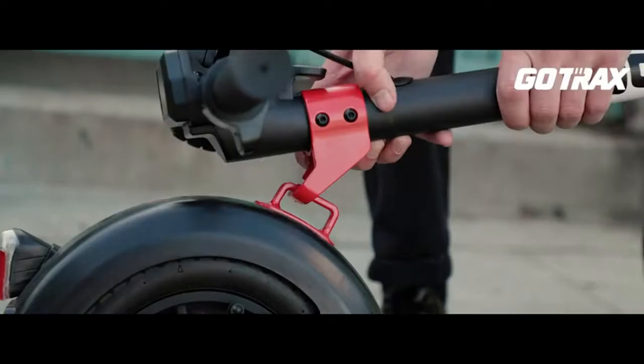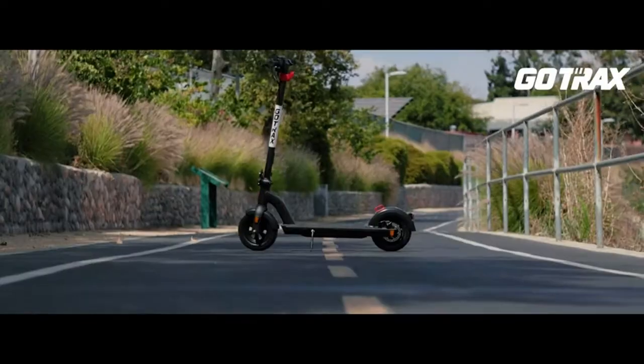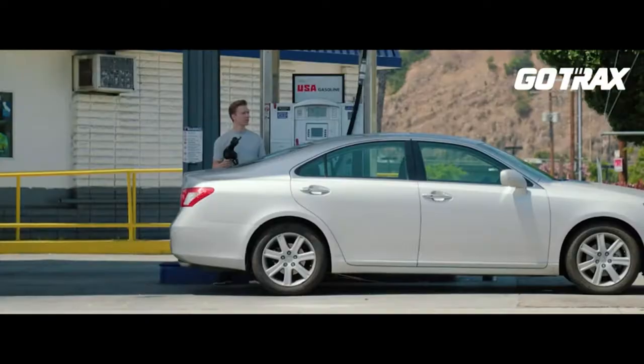Ensure that the tire pressure is maintained at 250 kPa (36 PSI), as only normal tire pressure can ensure a normal riding range.